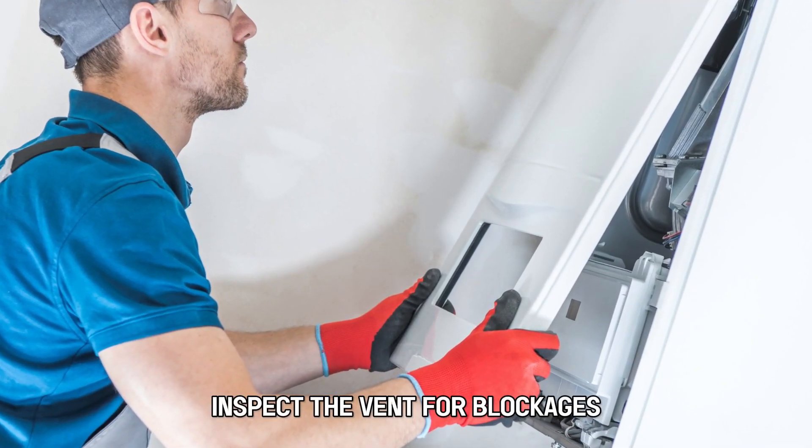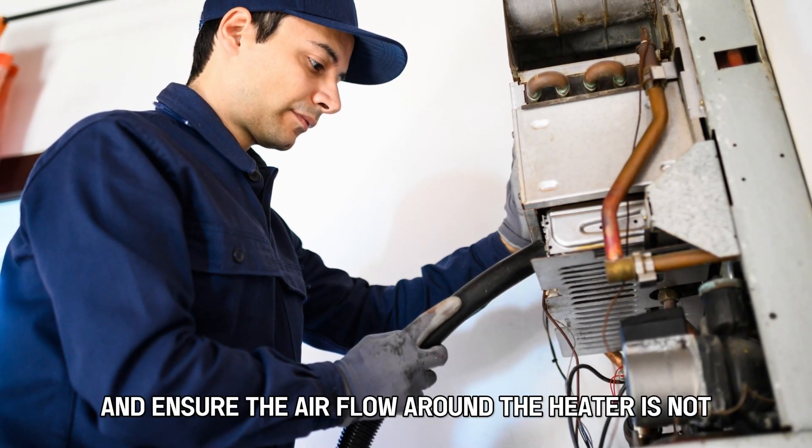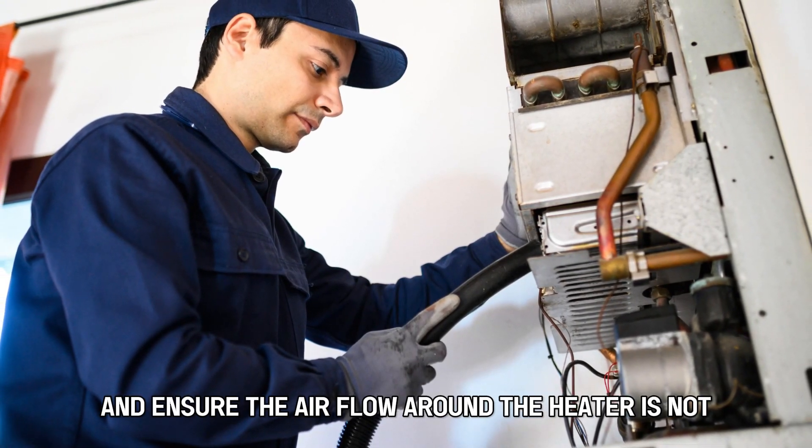Check the vent. Inspect the vent for blockages. Clear out any obstructions in the vent and ensure the airflow around the heater is not restricted.